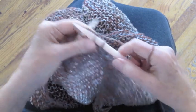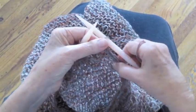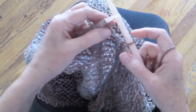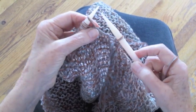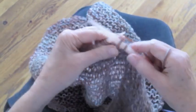And that's all there is to it if you happen to have the unfortunate event of the thread breaking as you're binding off. I hope this was a helpful hint for you. In the meantime, please like me on Facebook and subscribe to my YouTube channel. Happy knitting, everyone.